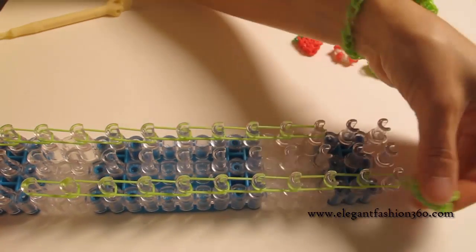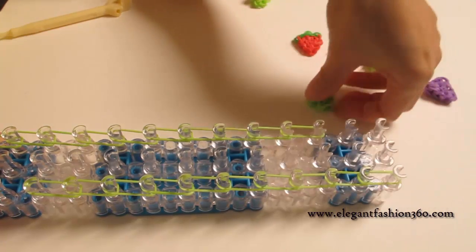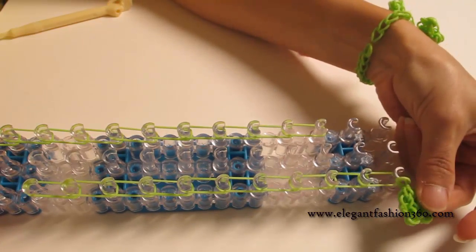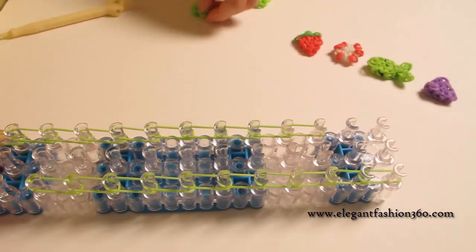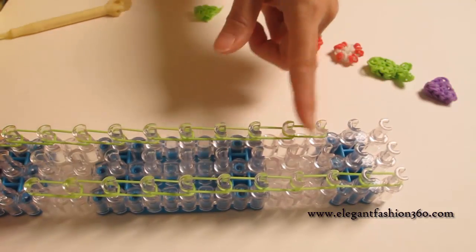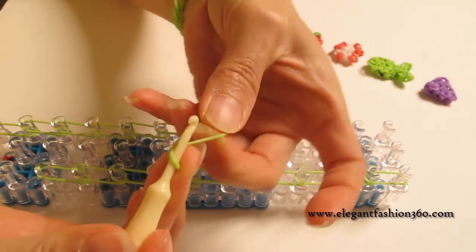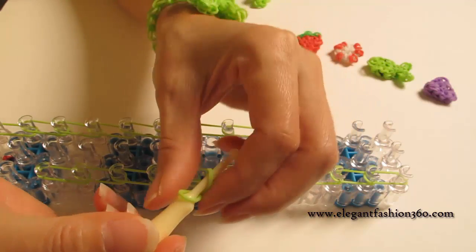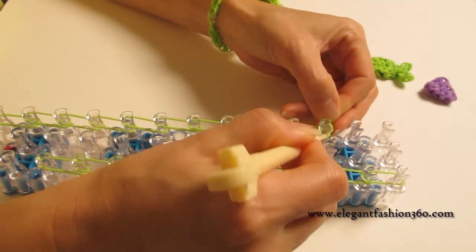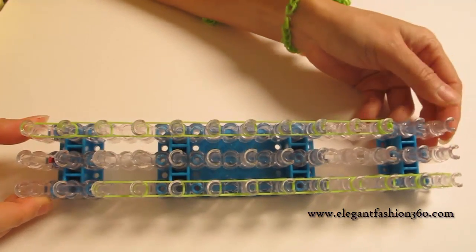We're going to connect all these charms at this point. Since this is the last one, it will be easier to work on it. But you don't have to do this — I just thought it would be easier. If you need it shorter, you can cut some of the pins here and it will turn out the same. Now take one single band, twist only one time. You will see two rings here, then press on the last one here. This is what it should look like.